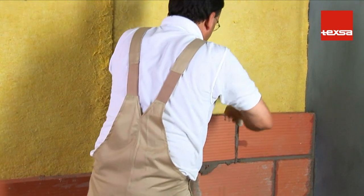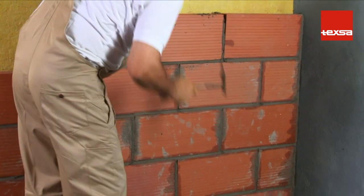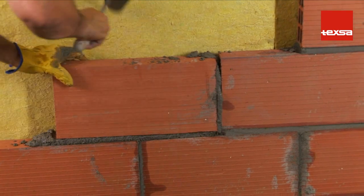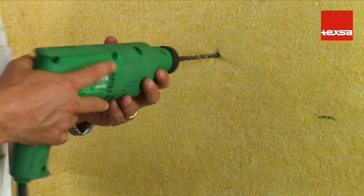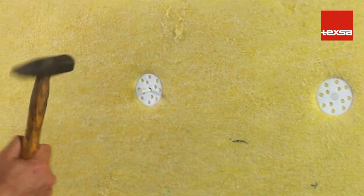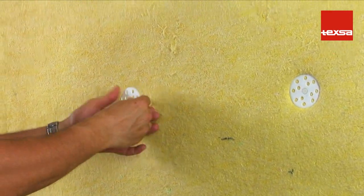It is not necessary to leave an air chamber between the TEX SOUND 2FT and the brick partition. Another method of applying TEX SOUND 2FT consists in attaching the product with PVC rosettes. To do this, bore a hole through the felt fabric and the insulating membrane, then insert the rosette in the hole and then the rivet. The number of rosettes used will depend on the weight of the product being installed; generally, four rosettes per square meter are sufficient.